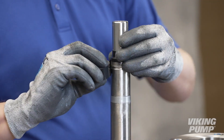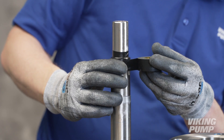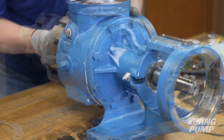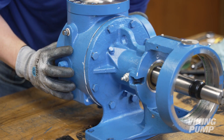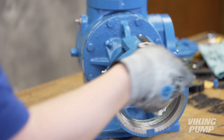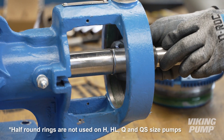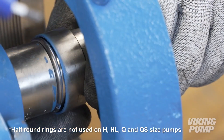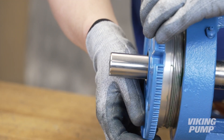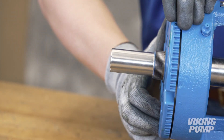Before installing the rotor shaft, tape the threads at the end of the shaft to prevent damage to the lip seal in the bracket. Lubricate and install the rotor shaft — take care not to damage the seal seat or lip seal during installation. Remove the tape and seal installation sleeve. Install the half-round rings. Install the bearing spacer collar over the half-round rings. Since the seal is engaged and pushing the rotor shaft out of the pump, the bearing housing will need to be installed to aid with head installation.